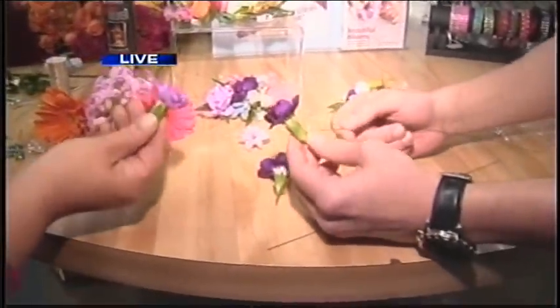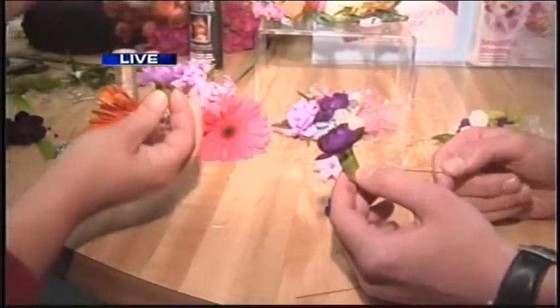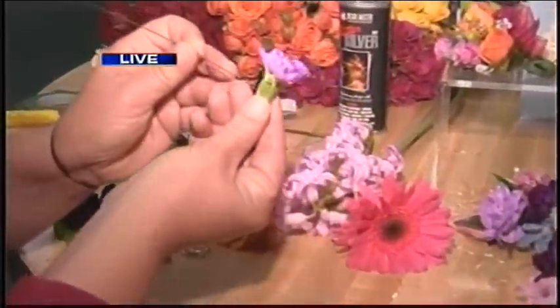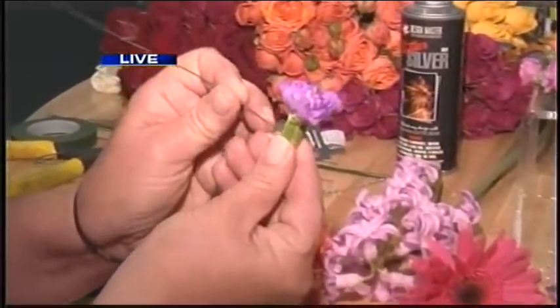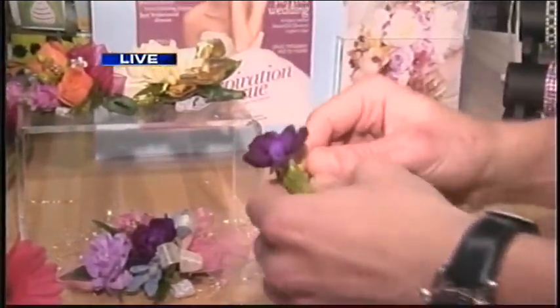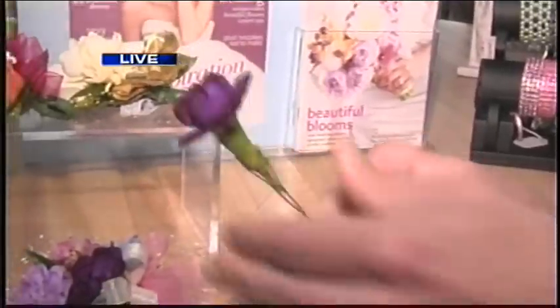So what we've done here is we've removed the flower blooms from the actual stems. And in order for us to create these types of designs, we need to create a false stem. To do that, we take a fine wire and pierce the flower. You're not hurting it. And then we're going to bend this over, just like that. Perfect.